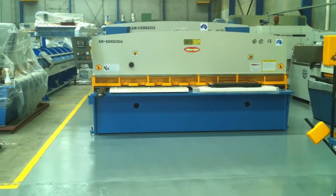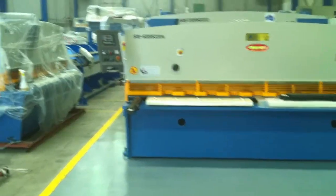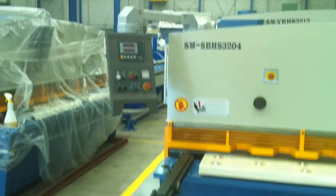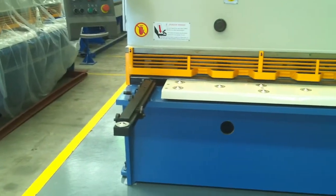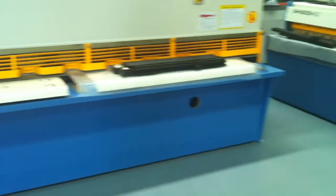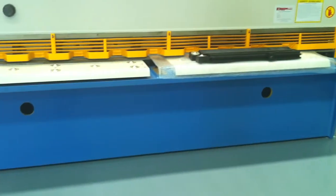We run a control panel located on the left hand side, which operates the digital back gauge. It runs an Epson E10S controller, and our 3.2 metre long machine comes standard with a left and right hand side squaring arm and also a sheet support system located in the middle.